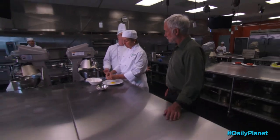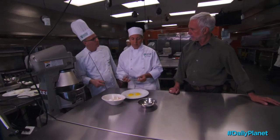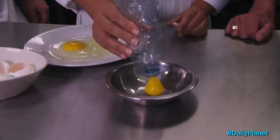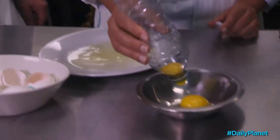Separating the yolks from the whites on an egg is often a difficult task for people. If you take an old water bottle, press it in, go over top of the yolk — the suction will suck that yolk right out every single time. I love that. Wanna try it? Yeah, absolutely.